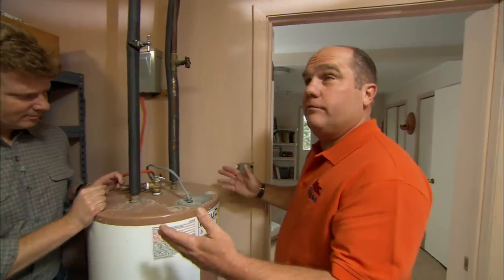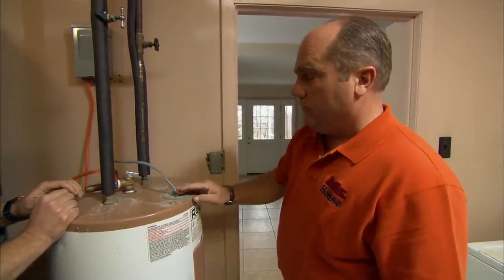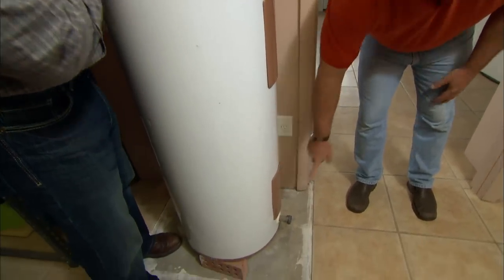An electric water heater is a popular choice in America for its convenience. It doesn't have any venting, it doesn't need any fuel storage. All you've got to do is run a wire — this is 220 volts — to this glass-lined steel tank. To heat the water, there are two elements: one at the top, one at the bottom.